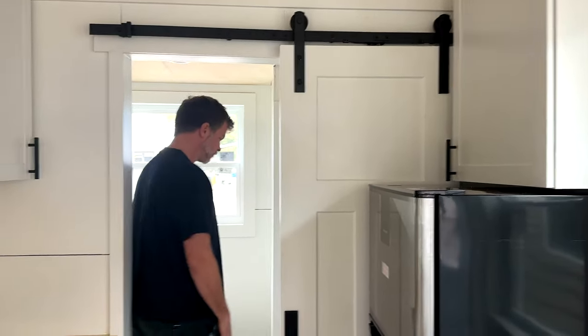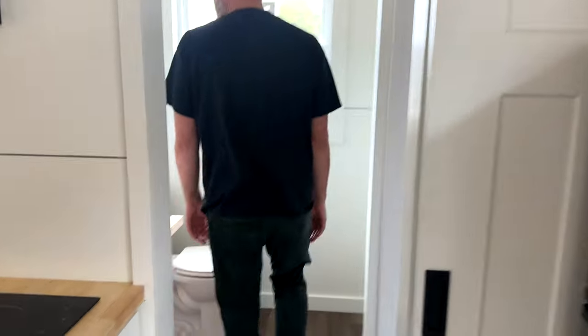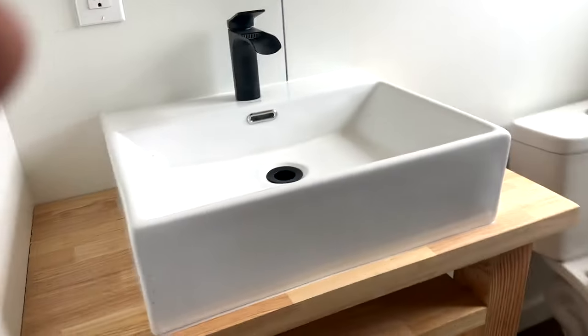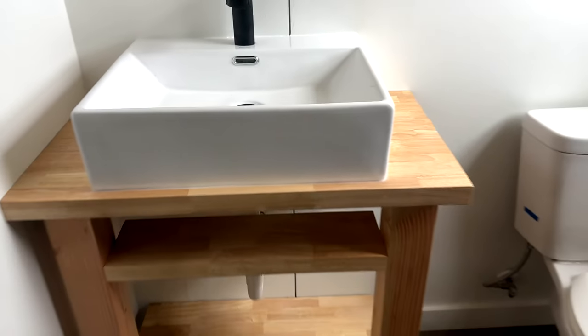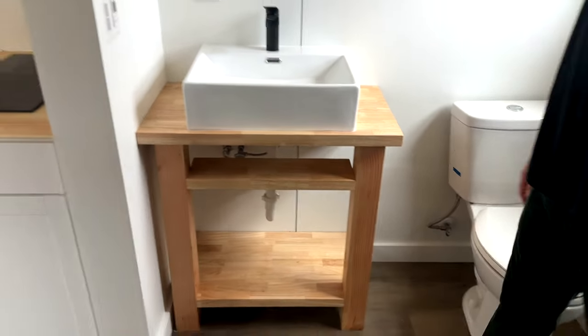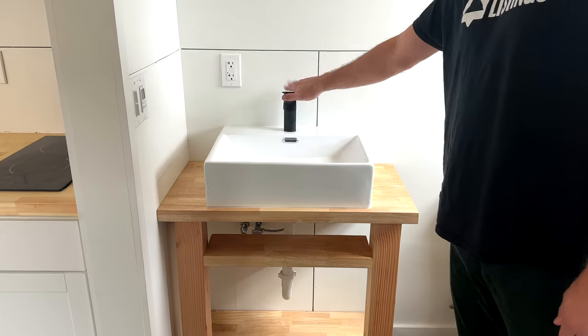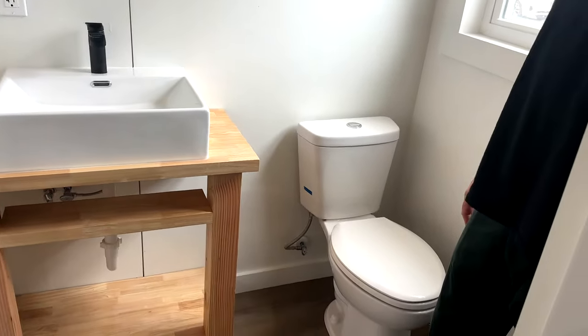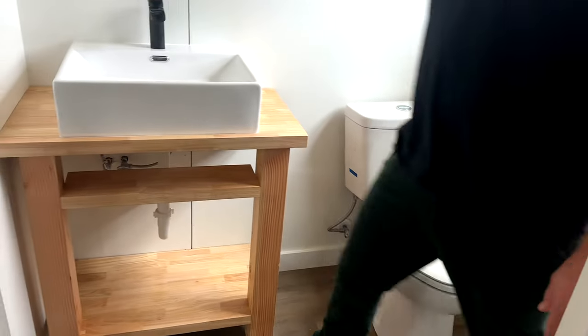Soft-close hinges throughout. For privacy, we also build our own vanities here, which come out really nice — made out of butcher block.